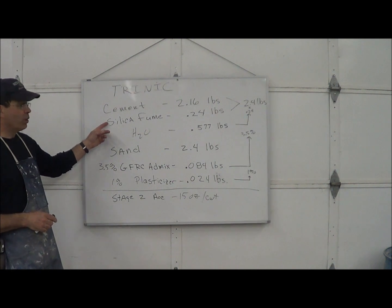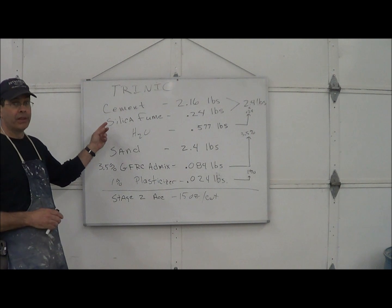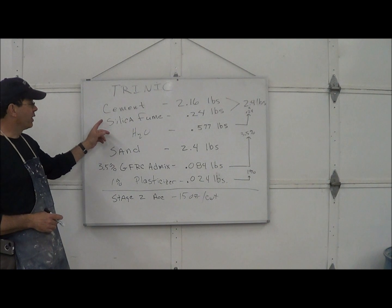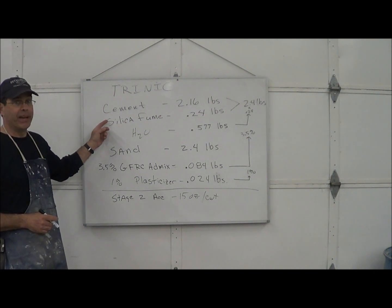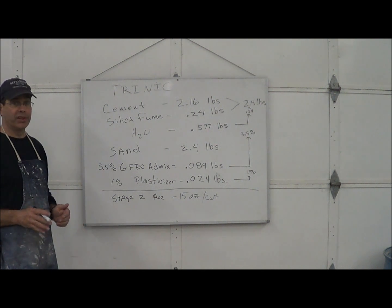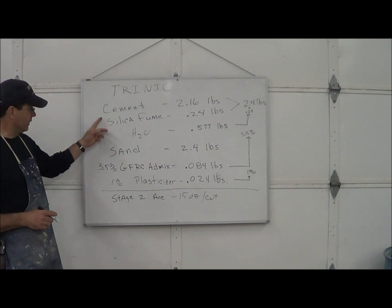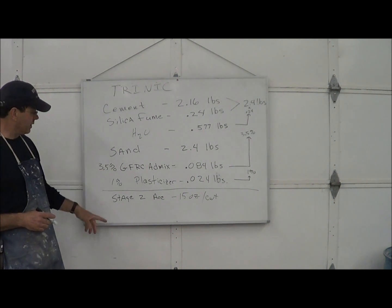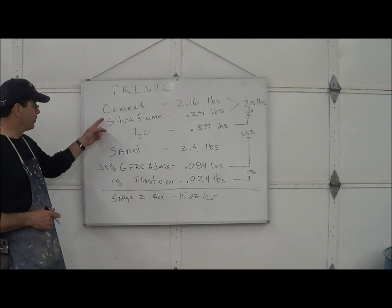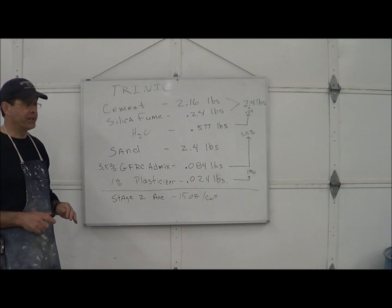White silica fume — it's a bright white. We've tested a lot of different pozzolans, everything from fly ash to slag. White silica fume has turned out to be the best. It allows the mix to flow, it's bright white so it doesn't affect color, and this mix is going to come out nice and light. The Stage 2 Accelerator is also available through Trinic. Both of these items are critical to get you above 10,000 into the 10,000 to 15,000 PSI range.